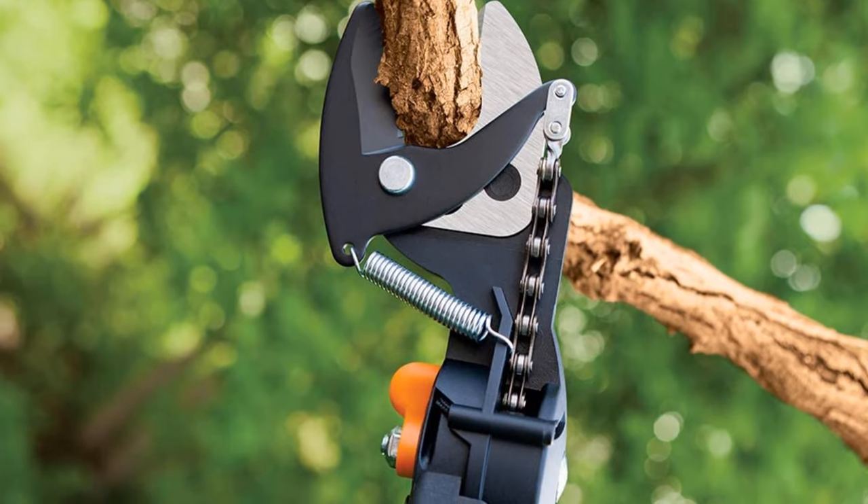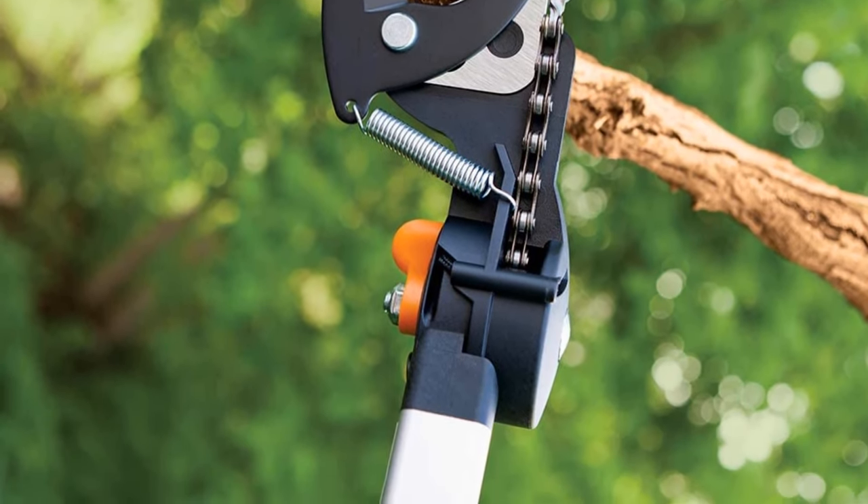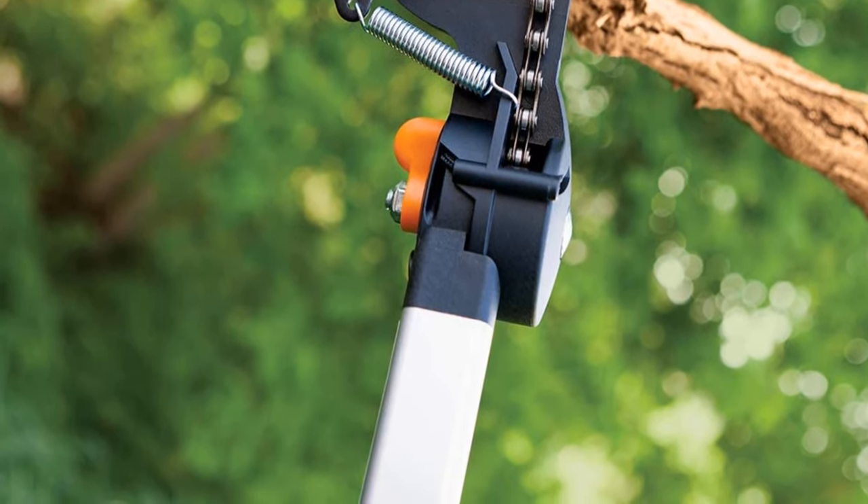When the pole is extended, it can reach 12 feet, which satisfies most customers. As for its pruning ability, it can cut branches up to one and a quarter inches in diameter. A feature that is not very common but is certainly needed in this kind of product is the rope-free design.